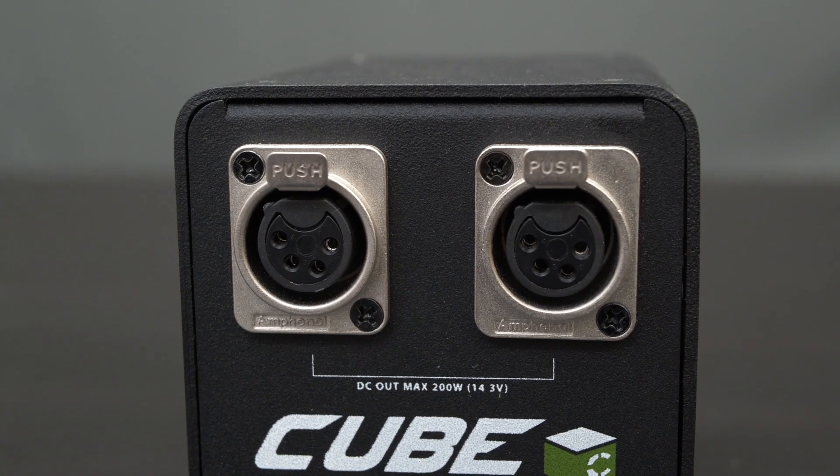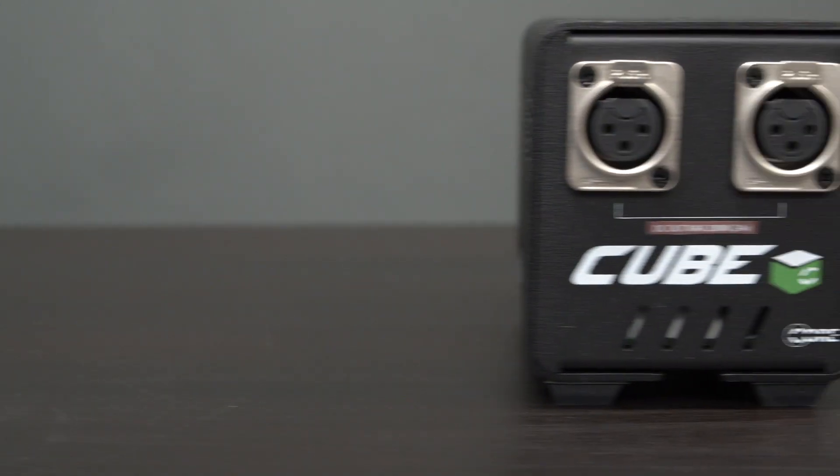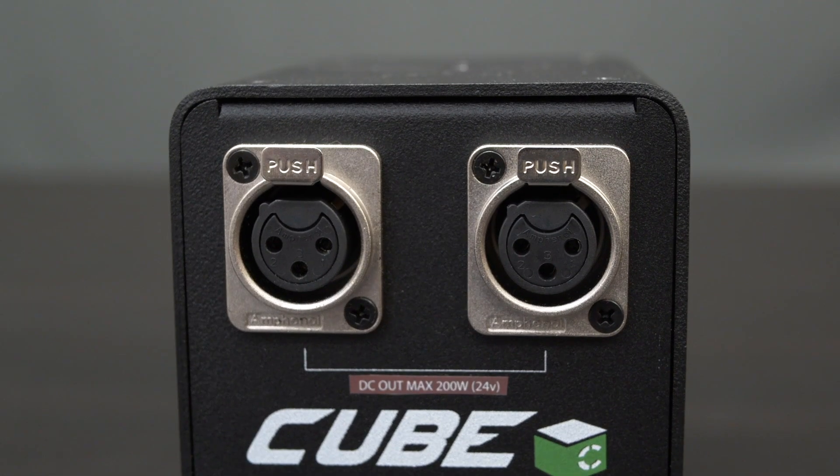It has two 4-pin XLR outputs that provide up to 200 watts combined. The Cube 24 is a 24-volt DC power supply for high-voltage equipment, like ARRI cameras and high-voltage lighting. On this model, the XLRs are 3-pin outputs, but still provide up to 200 watts combined.